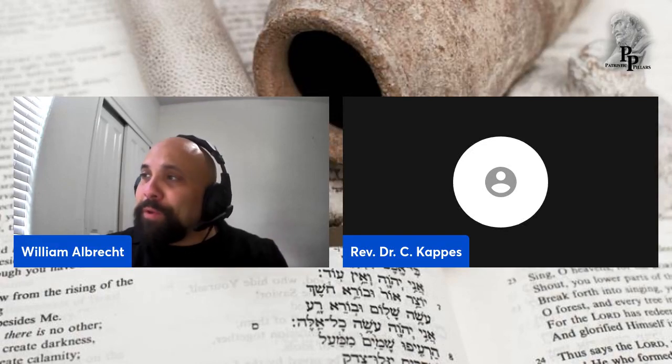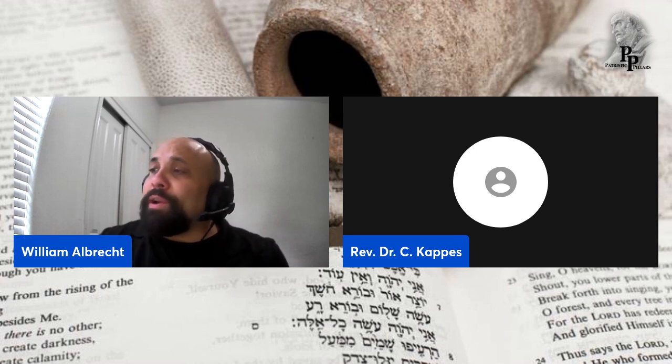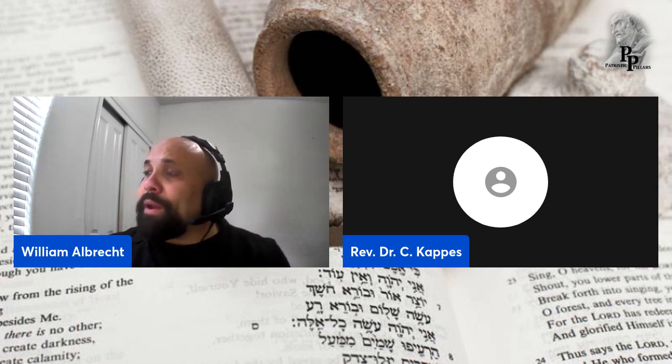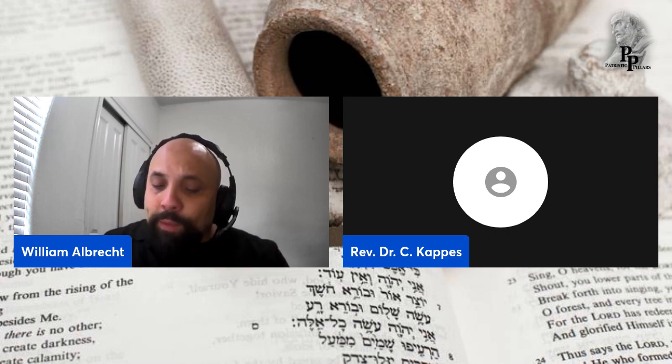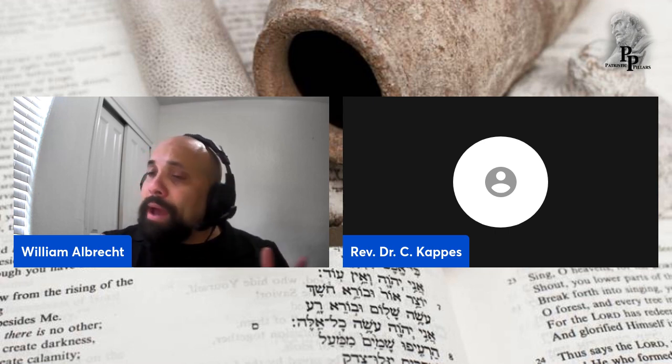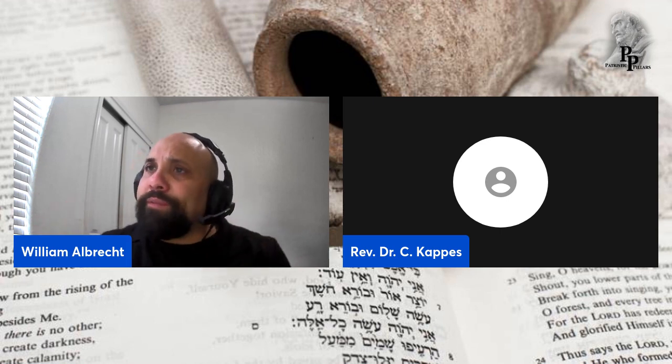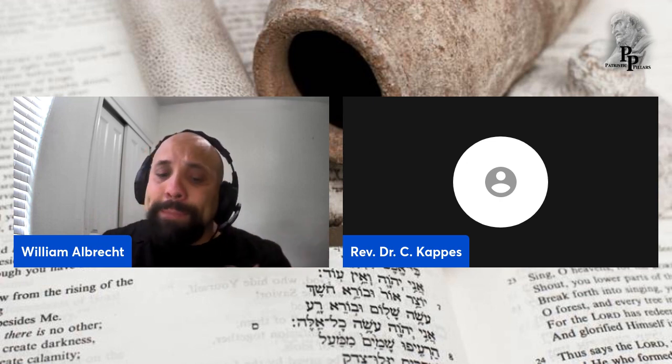We've launched the very first episode where we're going to dig into talking about weightlifting. We're going to talk about back and biceps today. We're going to look at multiple clips, give general advice, and as the channel grows and progresses, we'll talk about many other things.